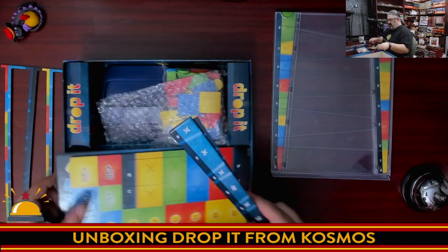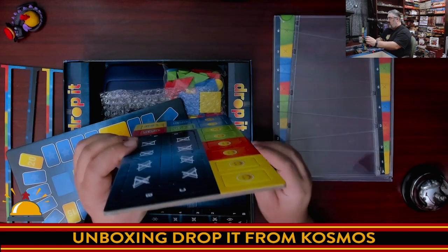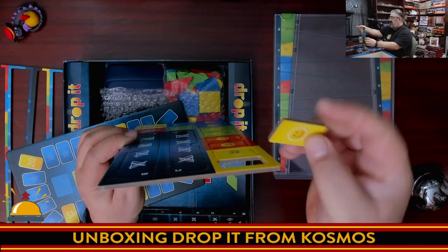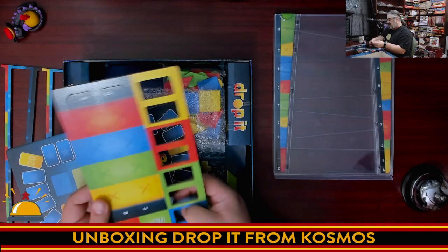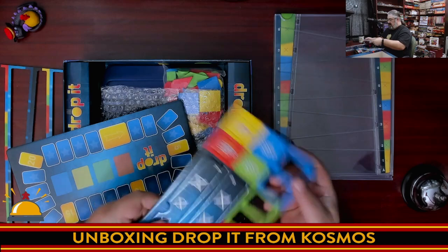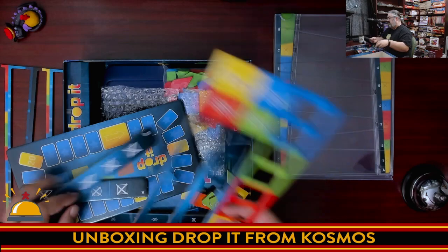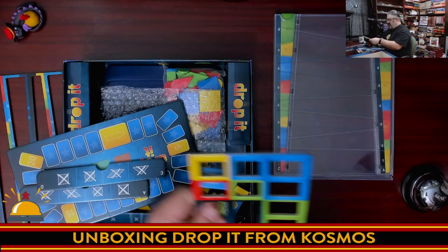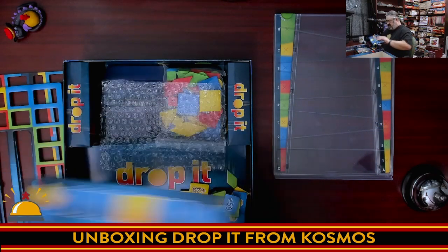I'm going to punch these because it's going to be easier to put this away. You have more punch boards — really thick cardboard tokens here. Look at how thick those are. We have a smiley face token — I don't remember using these when I played. Look at how easy that's punching. This is for the bottom. And then some plus bonus points. I don't usually do this on unboxings, but it's coming out so easy. Plus these are big and chunky — I don't expect them to get damaged.